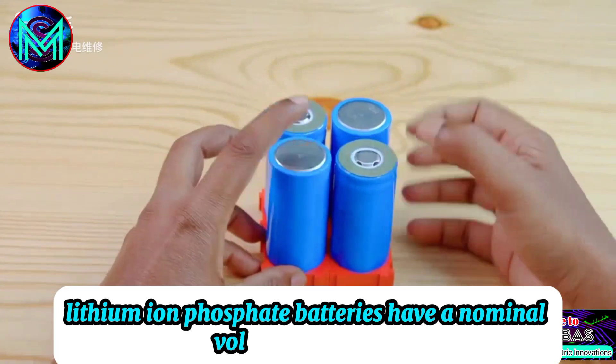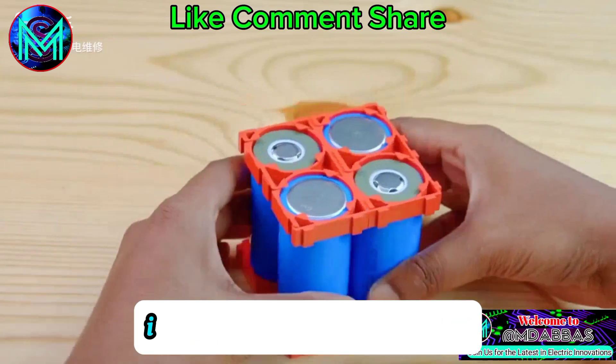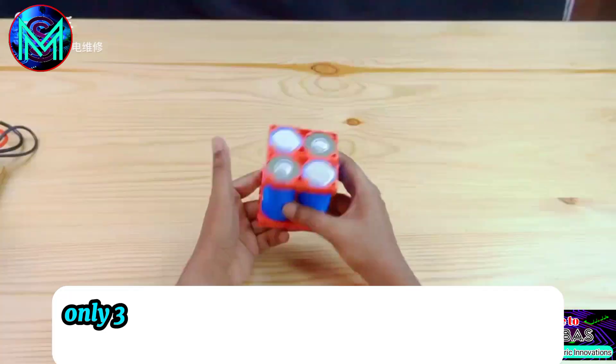Lithium-ion phosphate batteries have a nominal voltage of 3.2 volts, so a 12-volt battery pack requires four in series. If using ternary lithium batteries, only three are needed.